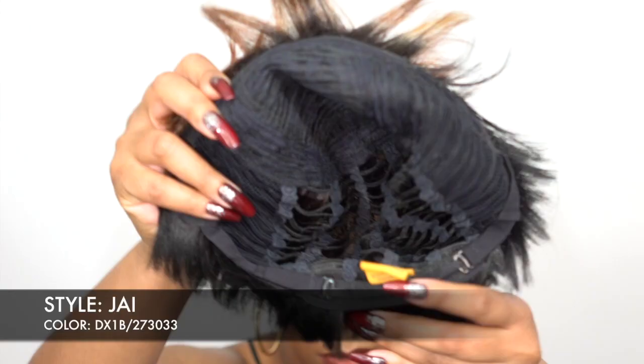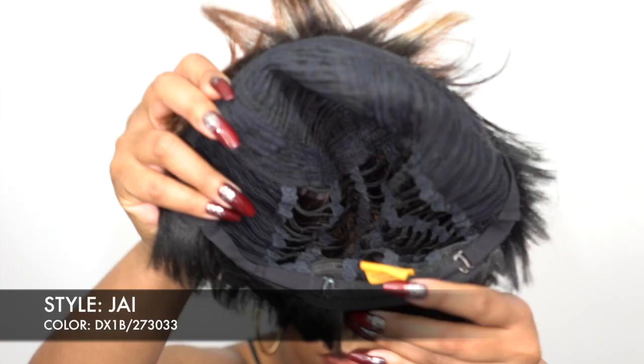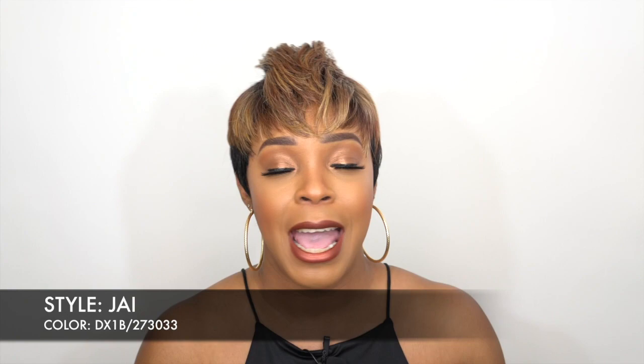This wig does not come with any combs whatsoever — I'm here for it, you guys know I don't like combs. It only comes with the adjustable straps at the back so you can adjust it to fit your head size. The cap itself is a regular cap construction but I would still say it's big head friendly. It has a little bit of stretch and there's extra room, but it doesn't feel too uncomfortable.